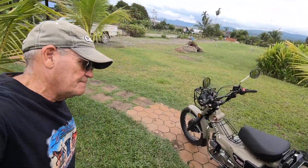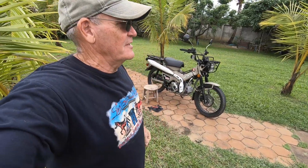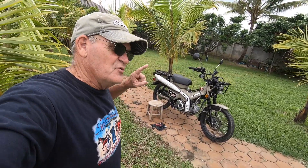Hey folks, welcome back to the channel. I need to do a couple of videos — one on simple maintenance for this little machine, the CT-125, and then my evaluation at 500 kilometers. I'm going to do the simple maintenance today, but it's lunchtime and I need to take this bike to a restaurant, so the video's going to have to wait. Talk to y'all later.